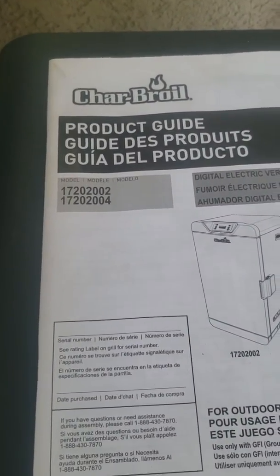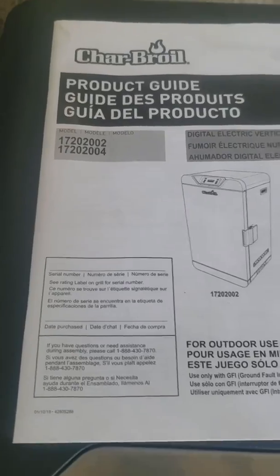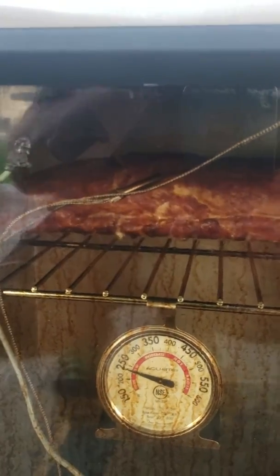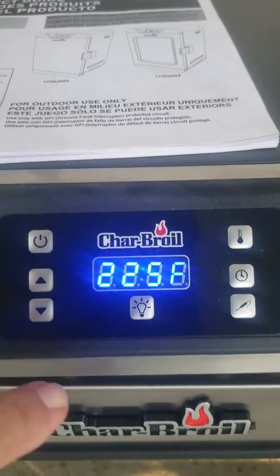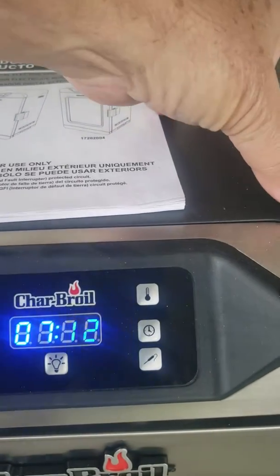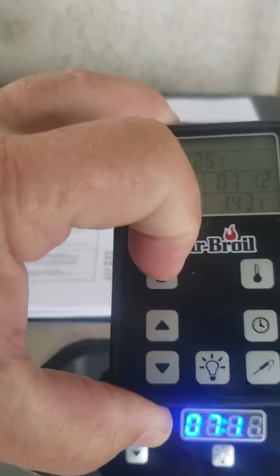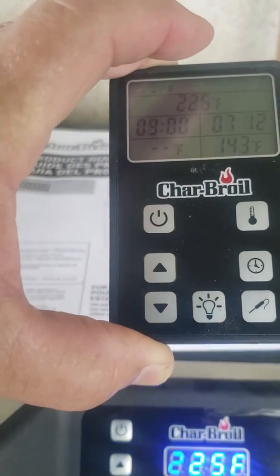This model is 17202002 or 2004. What you get with this is an internal temperature probe — that's what was showing on the temperature remote. You have a really nice LED display, a light button, and an on/off button. You can use the on/off button on the handheld remote from inside the house to turn it off, and you can adjust your temperatures up and down.